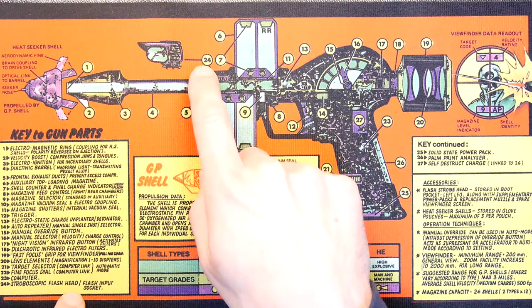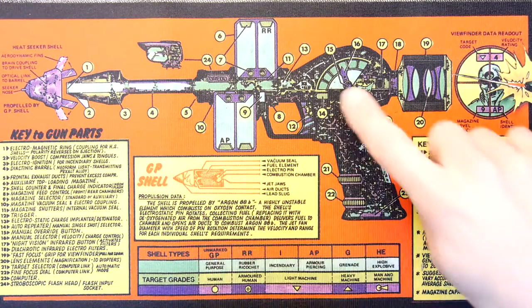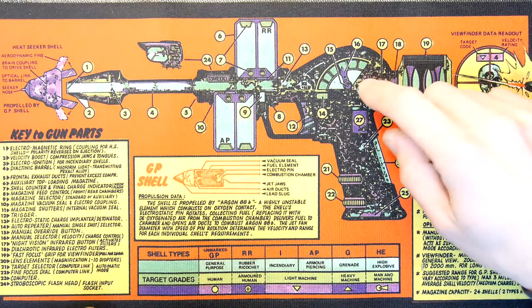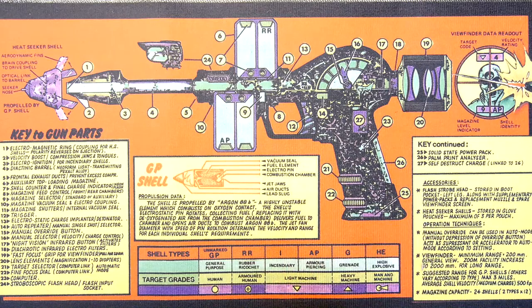Stroboscopic flash head. And this is the adjuster here — manual selector of the velocity. In the movie he used to talk into it, and he'd say like incendiary charge, armor piercing, grenade, high explosive.